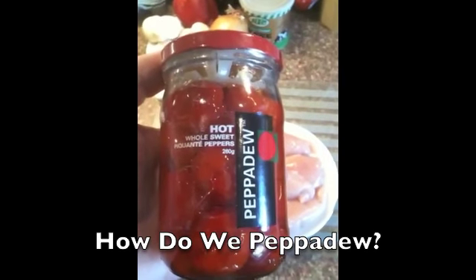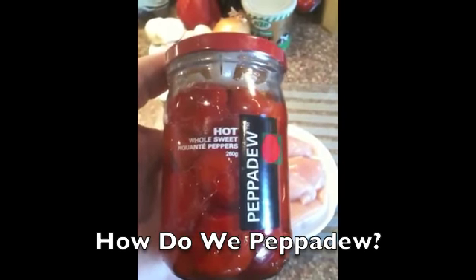So you asked us how do we Peppadew, and today we're going to show you our recipe for chicken and mushroom madras with hot Peppadew peppers.